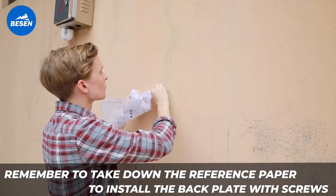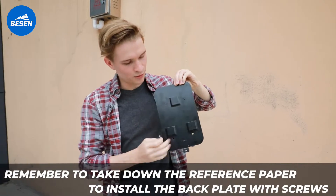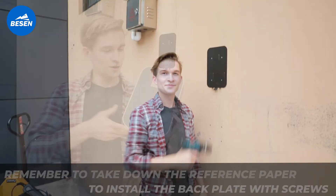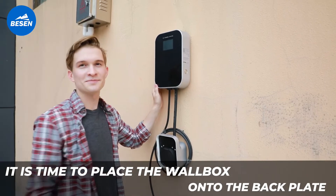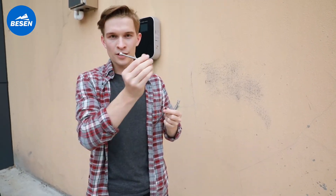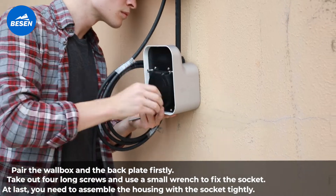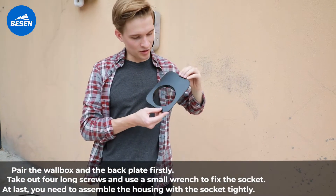Remember to take down the reference paper to install the back plate with screws. It is time to place the wall box onto the back plate. Pair the wall box and the back plate first, then take out four long screws and use a small wrench to fix the socket.